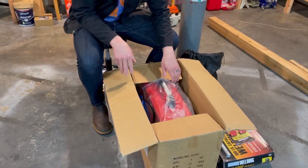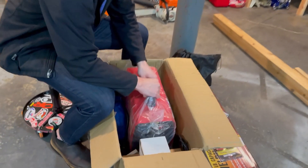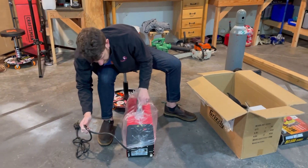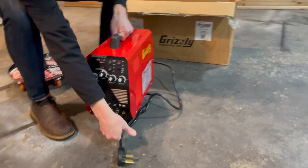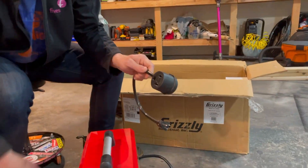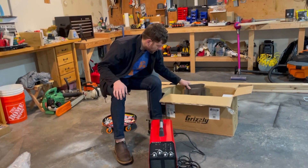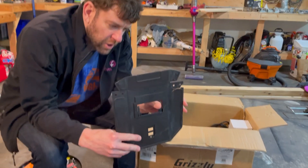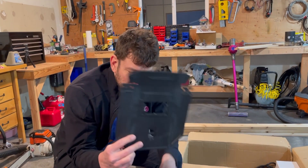I'll do a little unboxing here and show you what comes in the box. It comes with a power adapter - this is a dual voltage, 240 volt or 120, so it has an adapter to go down from the 240 volt plug. It also comes with a pathetic face shield, and judging by the pieces of glass in the bottom, the little lens is no longer - so that's just going in the garbage.